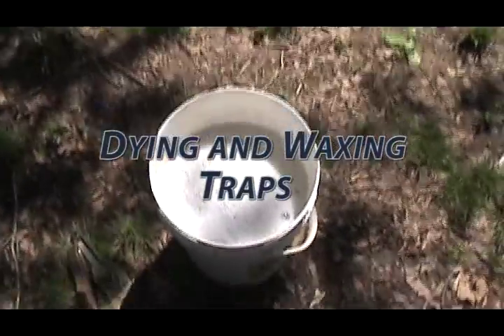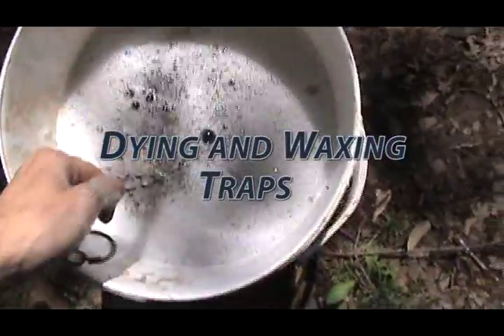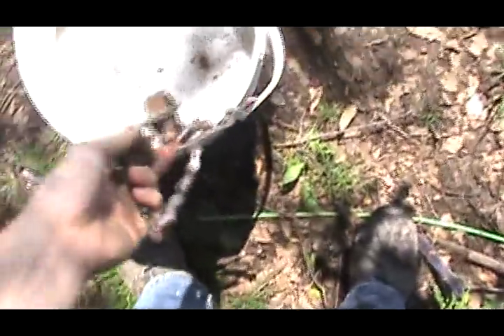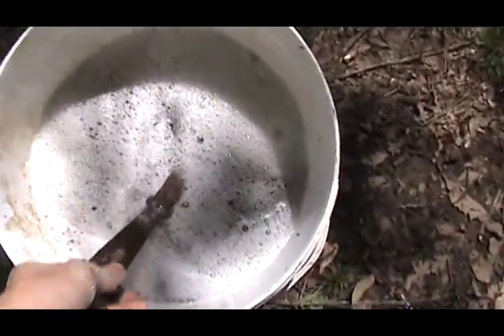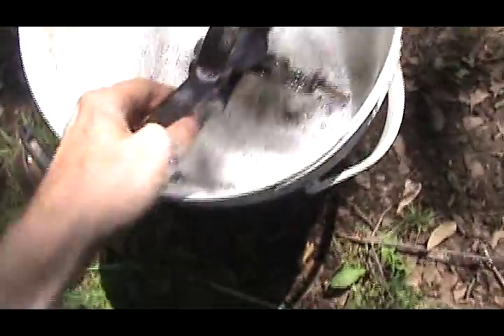The trapping season is over, so I'm going to teach you how to dye and wax your traps. I usually wax them before the trapping season, but I do it after the trapping season too. Right now I'm just going to soak them in a bucket of water and soap — dishwashing liquid — just to clean all the mud and stuff off.